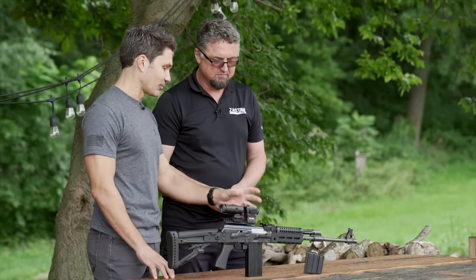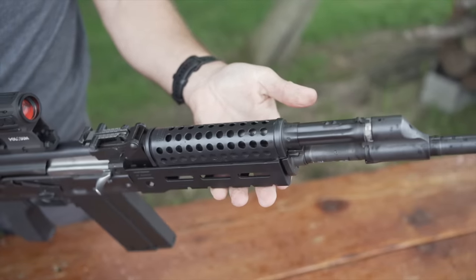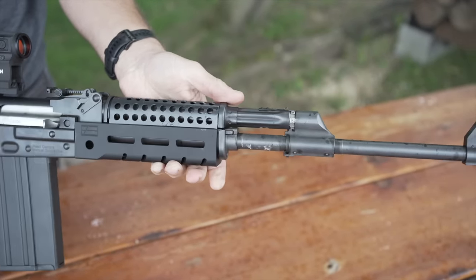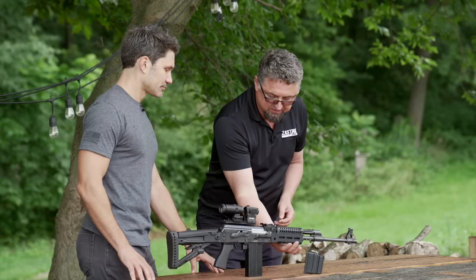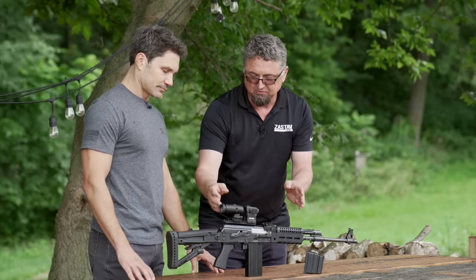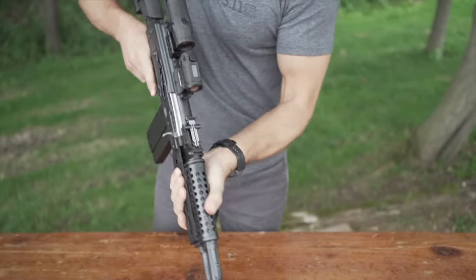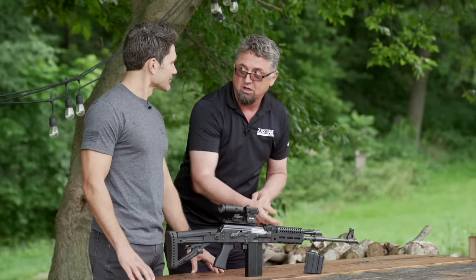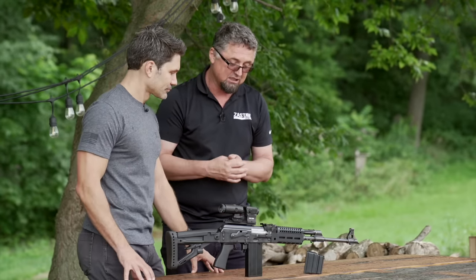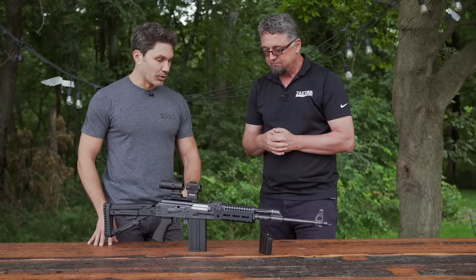Let's talk about the hand guards. There's a cheese-grater Zastava-marked hand guard and an aluminum lower. This setup is just for presentation to show customers that there are already options available for the M77. The way it ships originally is with polymer hand guards. But here we have a Zastava universal lower hand guard that will fit on the M77, M70, and M90. We resolved an earlier issue where the M77 required slightly longer hand guards, so there's no wobble anymore. There's also a vented upper hand guard that helps with the cooling process.